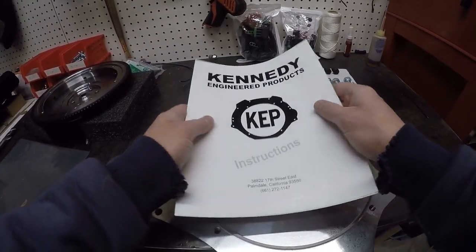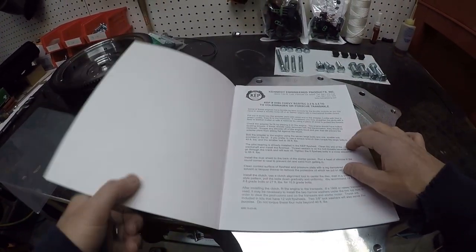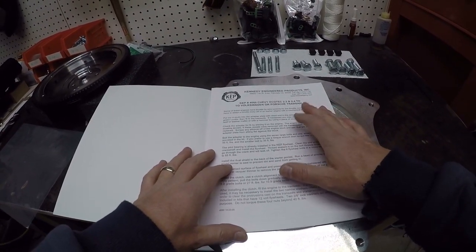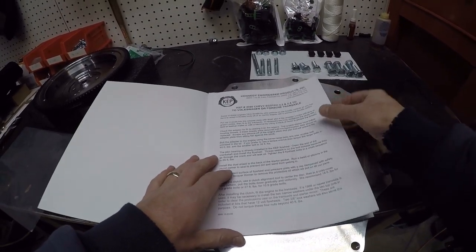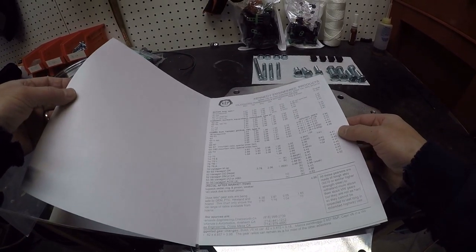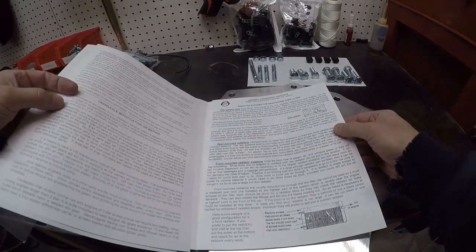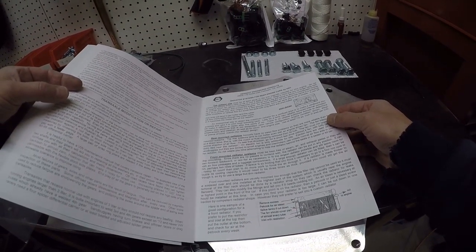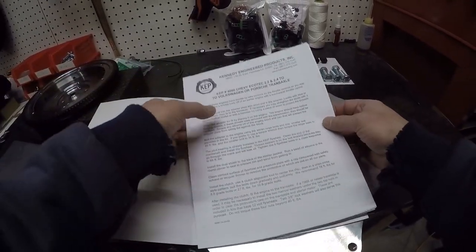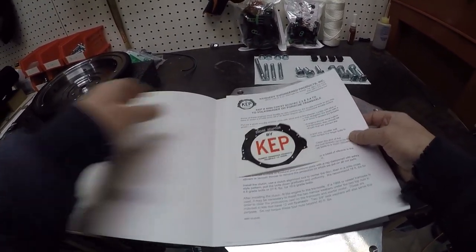It actually comes in like a hard cardboard binder, which is amazing — I've never seen instructions that nice. They've got some basic instructions for the installation. They've got some facts and figures for gear ratios and whatnot for different transaxles. And then they actually have all sorts of advice on what types of radiators to run, where to put them — let's call it tips and tricks for installations like this. And then it comes with a cool sticker.